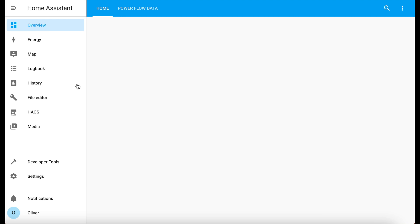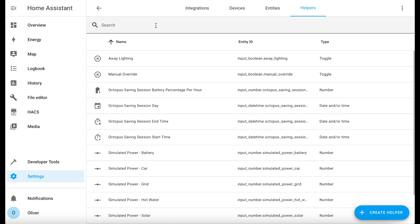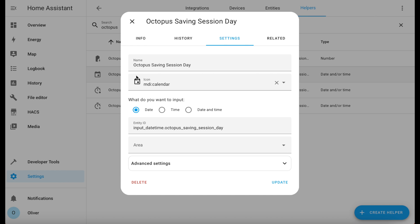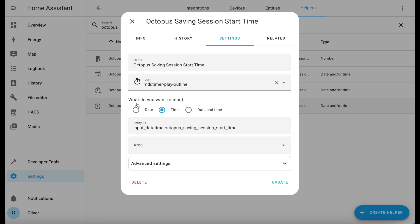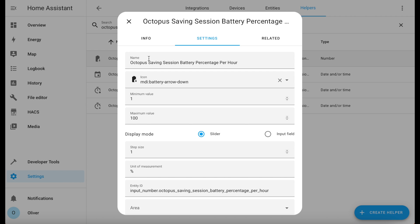You're going to need to create some helpers before we can configure the blueprint. You do that in Settings, Devices and Services, and Helpers. I'm going to filter by Octopus and show you the ones I've already created. The first helper is a DateTime helper set to Date Only — this stores the date of the upcoming saving session. The second and third helpers are also DateTime helpers but set to Time Only: one stores the start time, the other the end time. The fourth and final helper is a number helper, set with a minimum value of 1, a maximum of 100, and a unit of measurement of percentage. You'll use this to set how much battery capacity you wish to reserve per hour for the saving session.